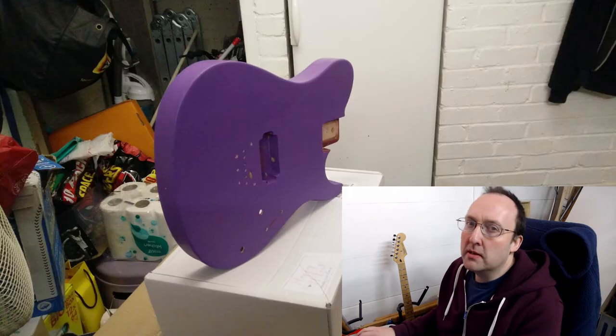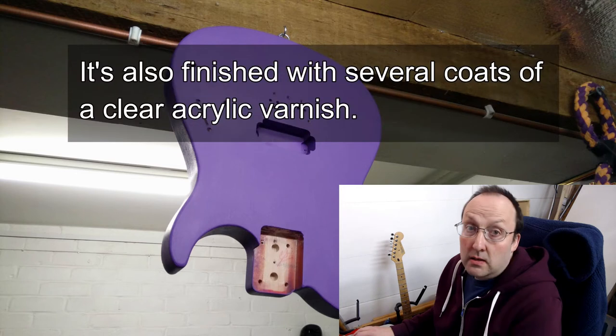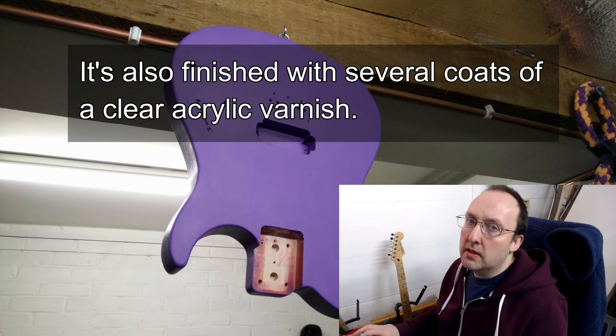I'm not worried about durability, really, because I can't admit it's the last time I'll finish this guitar. And I'm really pleased how it turned out. You can't see where the control knobs were, and you can't see that it used to be one cavity. So that's really pleased me.